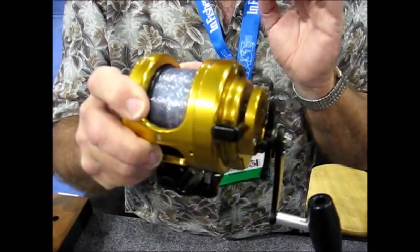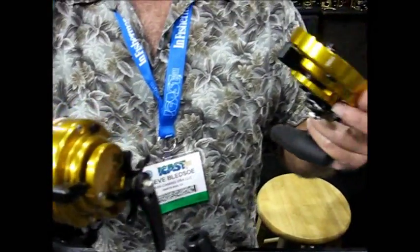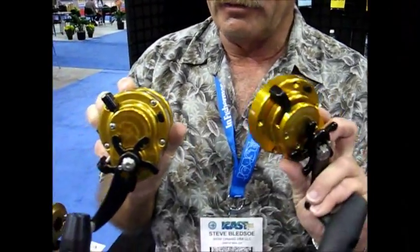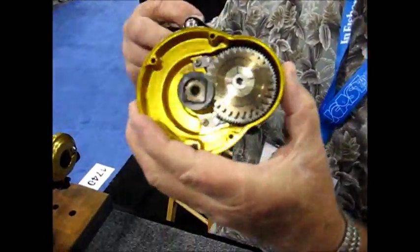The reel downshifts in reaction to the resistance from a fish on the line. We have a side plate here — this is the side plate removed from the side of the reel to demonstrate how easily the reel shifts.